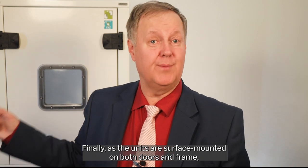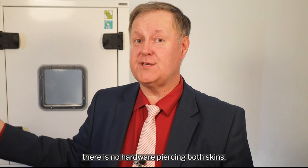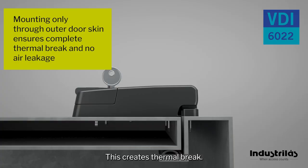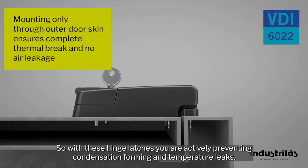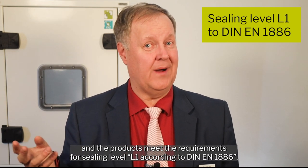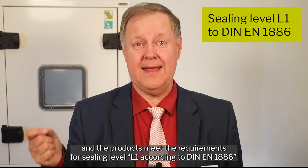As the units are surface mounted on both doors and frame, there is no hardware piercing both skins. This creates a thermal break. So with these hinge latches, you are actively preventing condensation forming and temperature leaks. The products meet the requirements for sealing level L1 according to EN 1886.